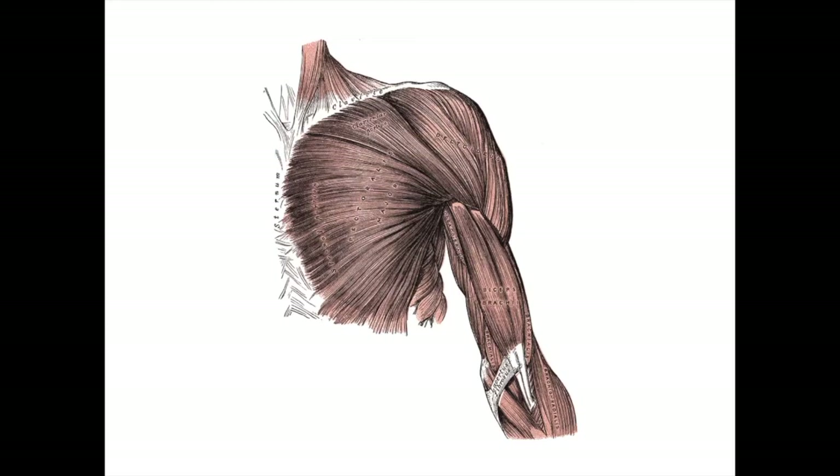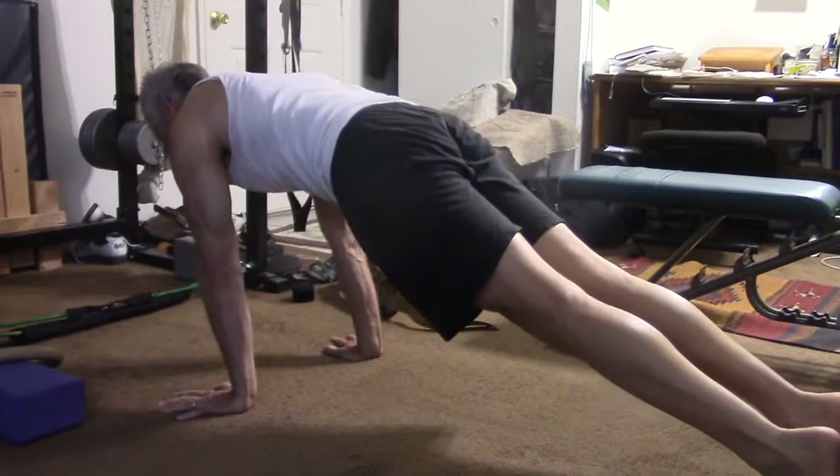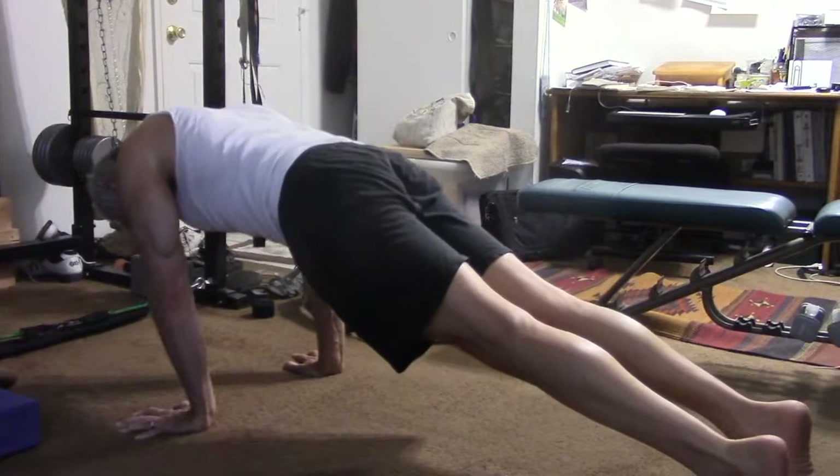Human anatomy and physiology only make sense when we consider natural selection. The pectoralis muscles we have today function the way they do because they helped our ancestors survive and reproduce in their natural habitat. We have to think about what our ancestors had to do to survive in order to understand why the pecs work the way they do. Our ancestors did not have to be good at bench pressing or win bench press contests in order to thrive.